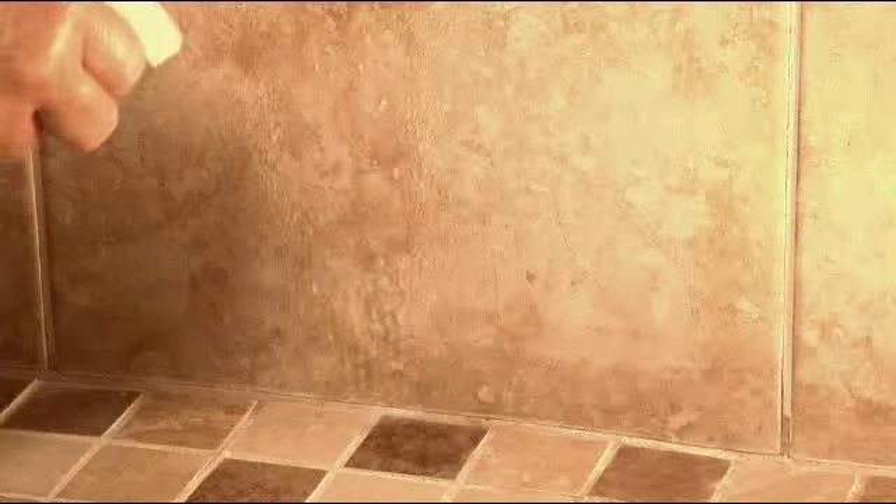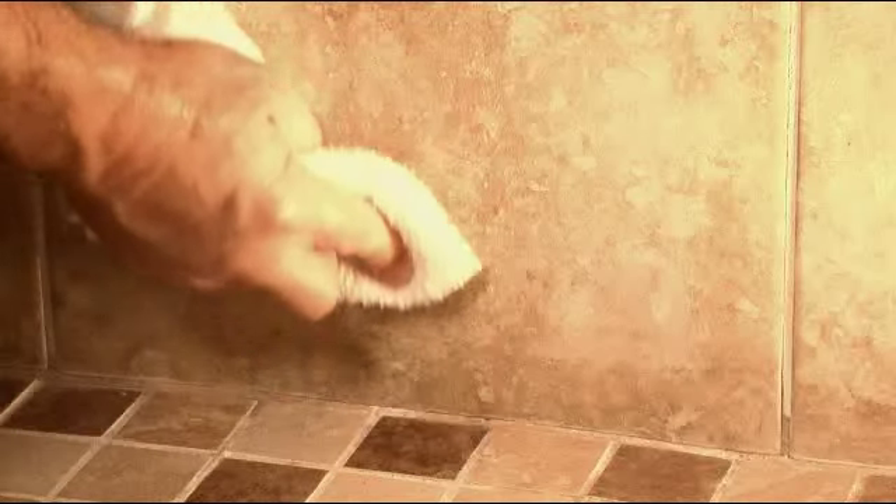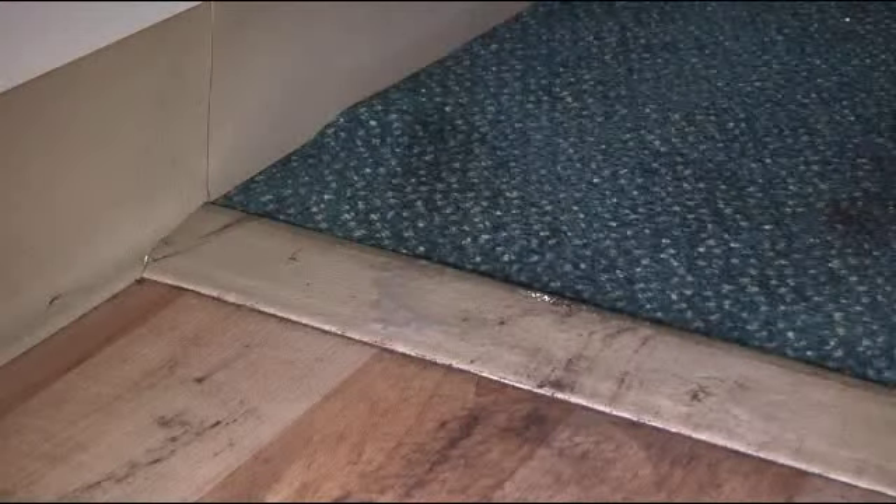Watch how soap scum is removed without scrubbing. It even starts to work before wiping. And that's only the beginning.